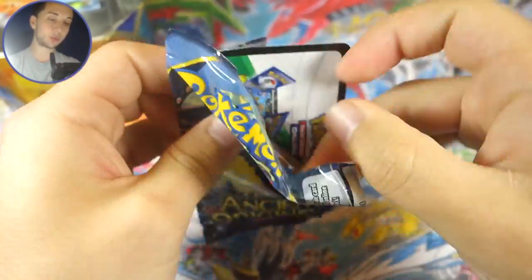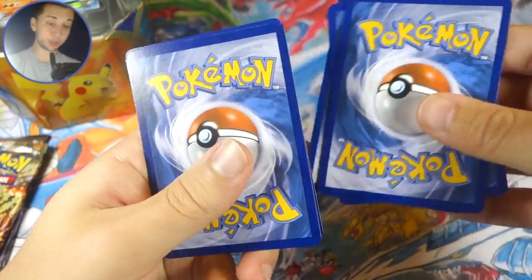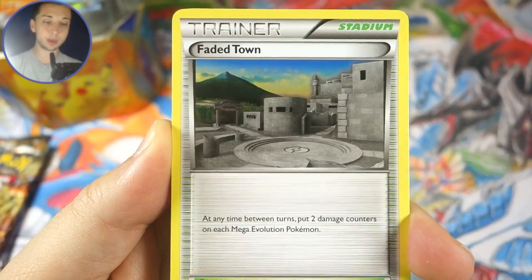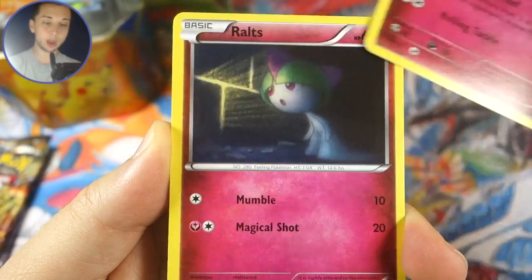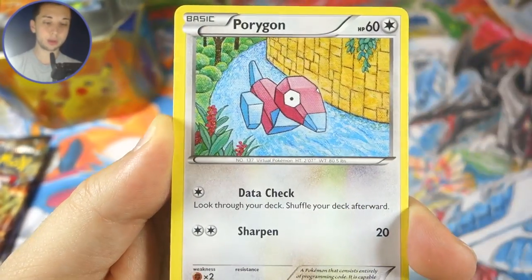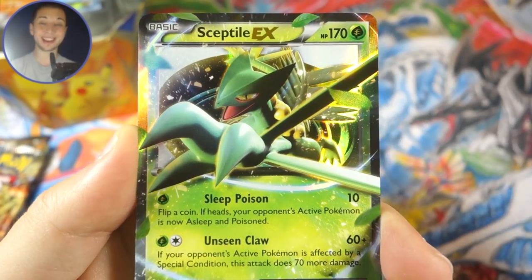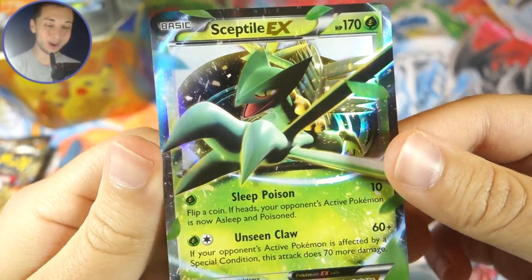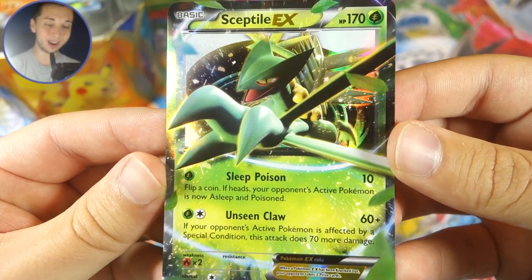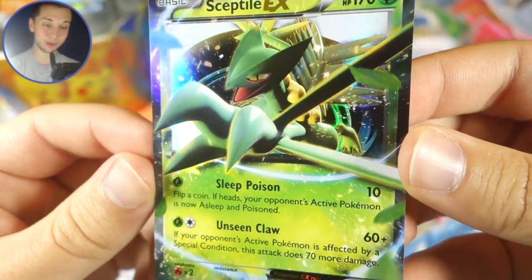Now on to Ancient Origins — this is the set where we could actually get the shinies. In the last video I referred to that as Primal Clash, but it's Ancient Origins. We've got a Vileplume, Faded Town, Whimsicott, Ralts, Gulpin, Malamar, Poke Ball, Porygon, Malamar reverse — two Malamar in one pack — and our rare is a Sceptile EX! Very nice, we get an ultra rare out of the Volcanion EX tin! It's got Sleep, Poison, and Unseen Claw. Love Sceptile so much; this is just great.